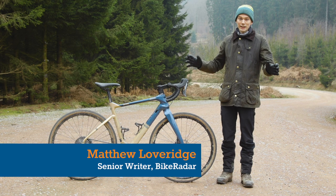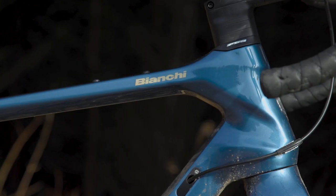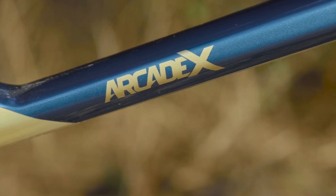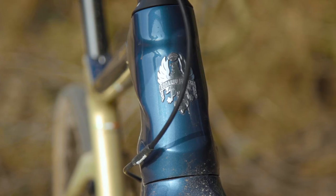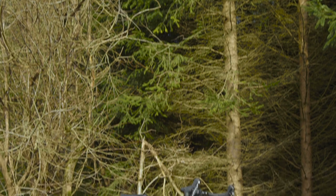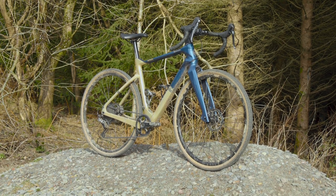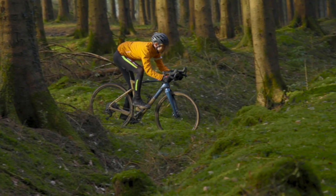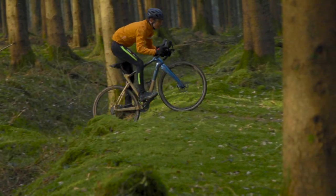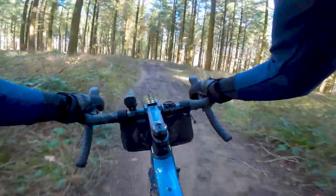This is the Bianchi Arcadex gravel bike and before I say anything else about it I have a confession. When I first saw press photos of this bike when it launched I thought it was hideous, but I'm very pleased to say that in the real world I think it works. The headlines on this bike are that it has a full carbon frame, it's got mudguard mounts which I like very much, and it's Bianchi's first proper stab at a modern gravel bike.